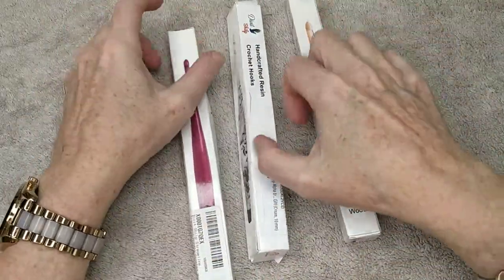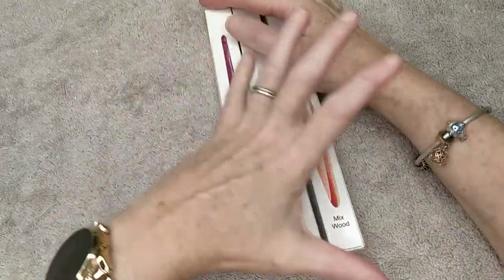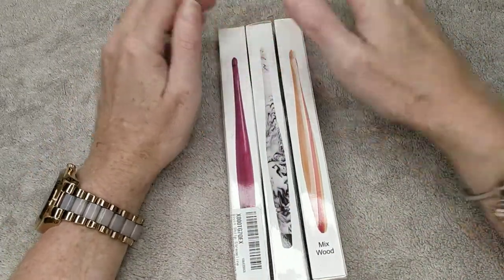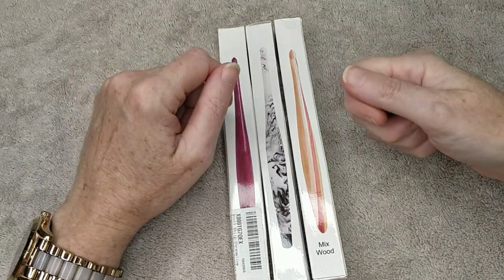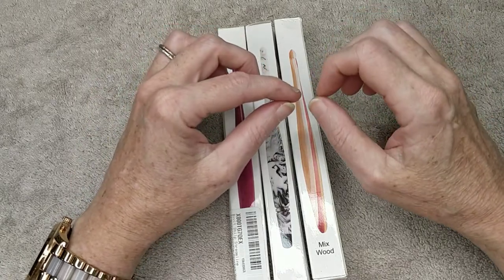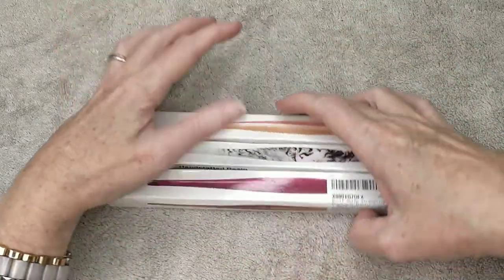Just a recap: in my last video you would have seen that I wasn't happy with the size 4 hook and it was catching all the time. Fixed it — I got my nail file and just filed the end of the hook. Works beautifully now.